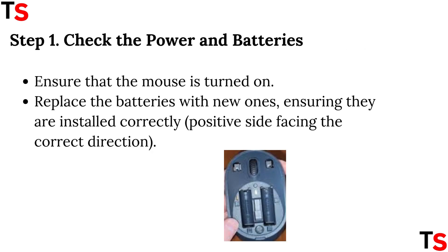Step 1: Check the power and batteries. Ensure that the mouse is turned on. Replace the batteries with new ones, ensuring they are installed correctly, with the positive side facing the correct direction.